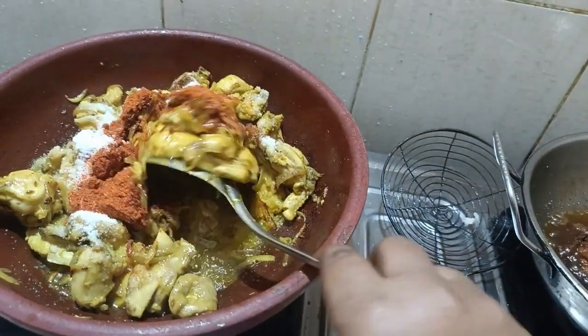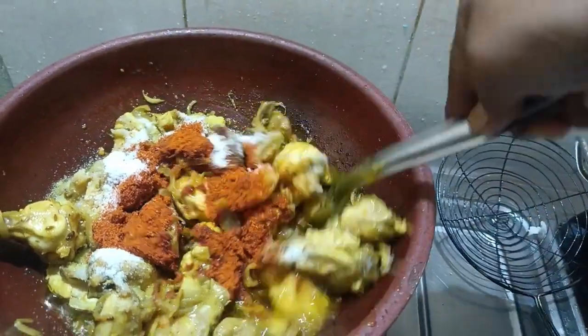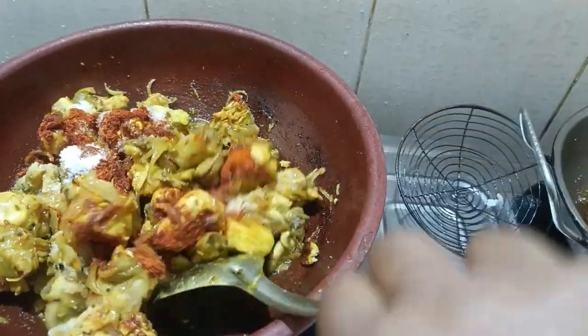We will eat chicken on YouTube today. The family is ready to put the chicken in the bowl. As well as you eat.